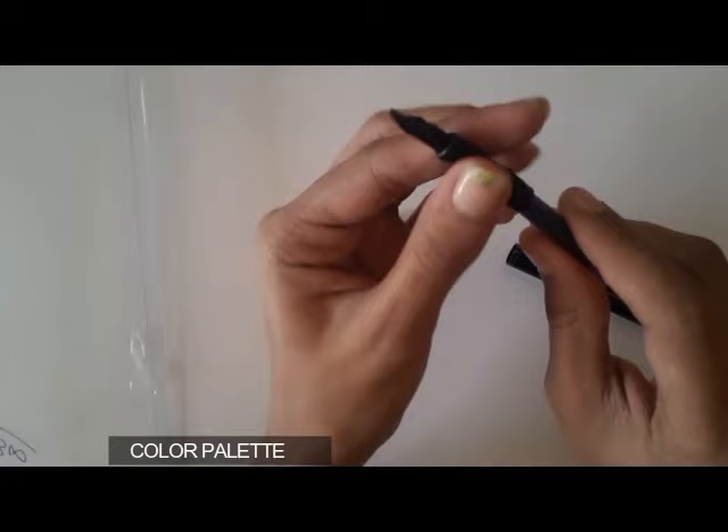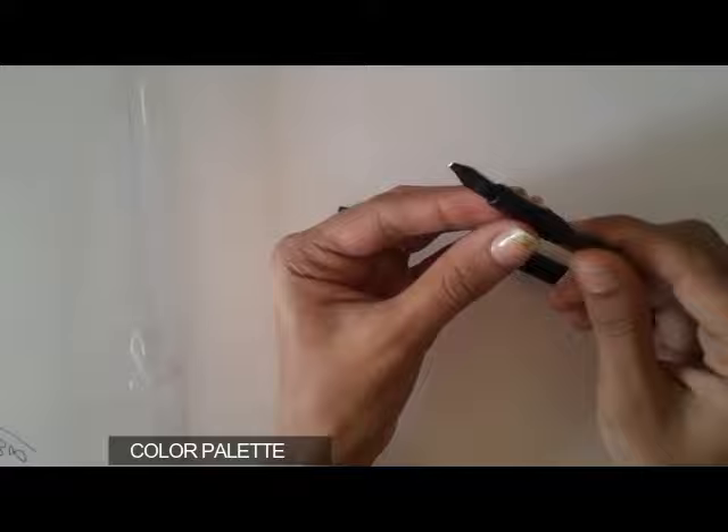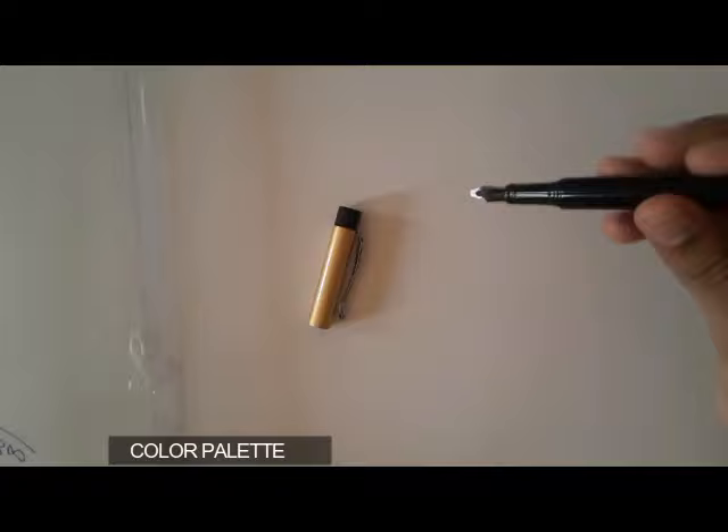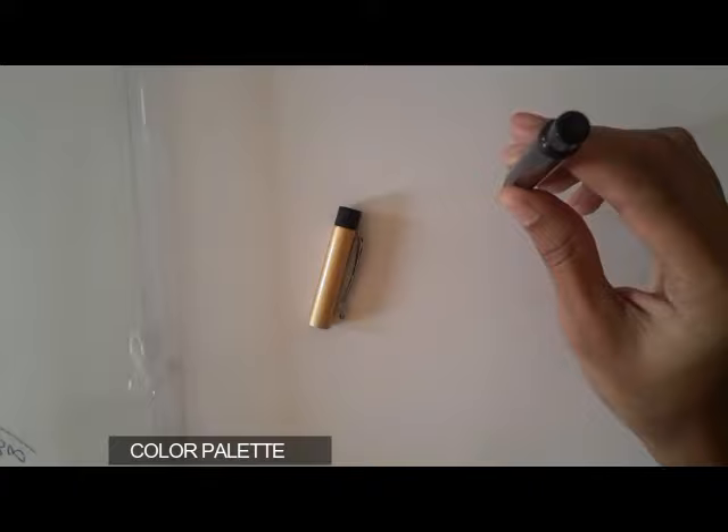Now we have to rupture this and your pen is ready to use. You have to hold the pen in the vertical direction for the ink to come out and flow to the nib portion.